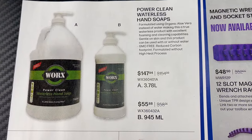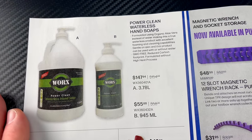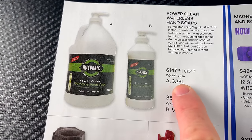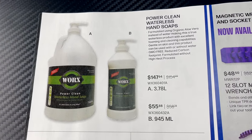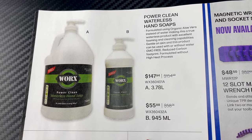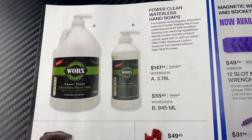They've got some waterless hand soap. It looks like a gallon jug — it does say gallon but it's listed as 3.78 liters, which is probably a gallon. That's $147.94 for the gallon size, and what's probably a quart for $55.88.